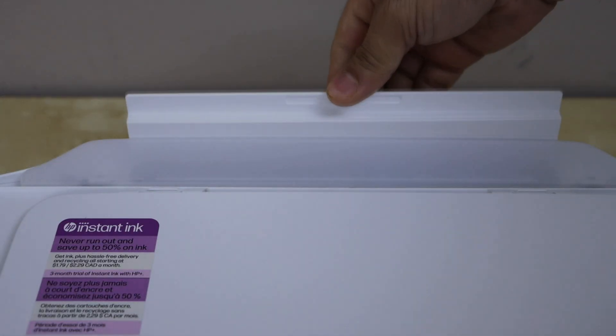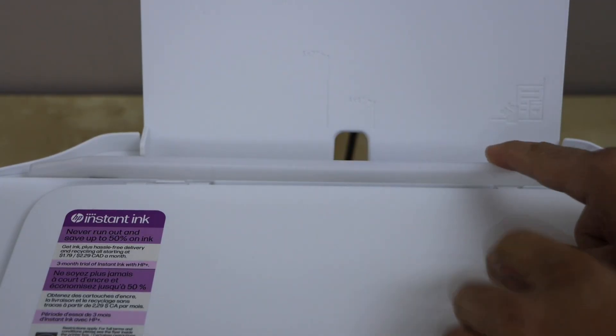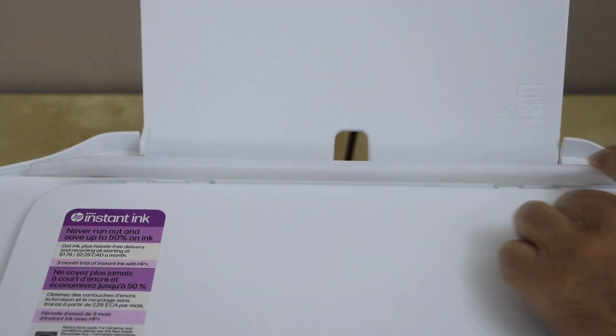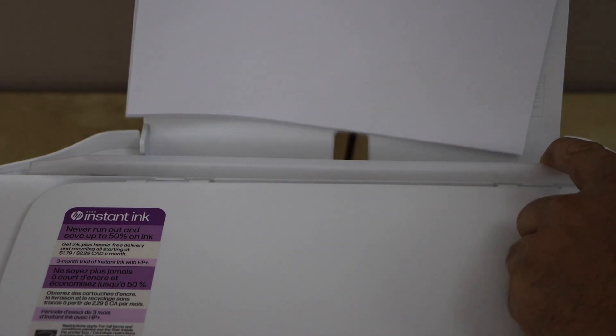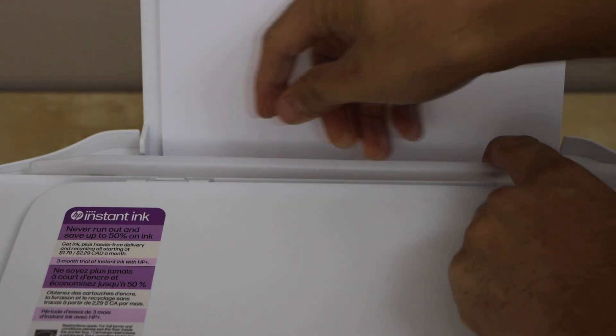Load the paper at the rear side. Slide it in and move the guide to the front, then adjust the size. Load the paper here and you can also adjust the size with the guide.